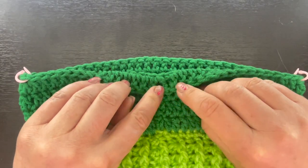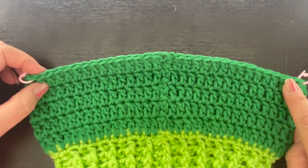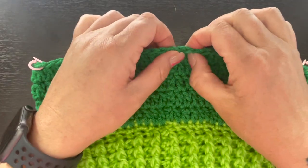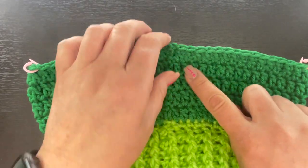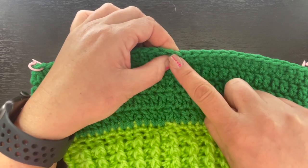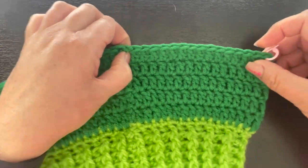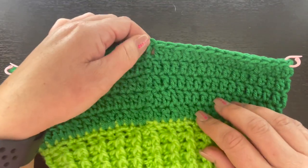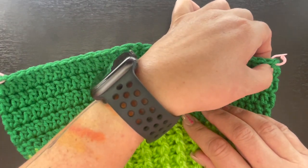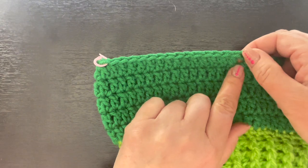I finished round twelve and fastened off, weaving in yarn tails in the back. Now we're going to create the front panel with little loops to attach fringe. Where we fastened off, slip stitch to that very first stitch, then count back 15 stitches to the right and place a stitch marker there.